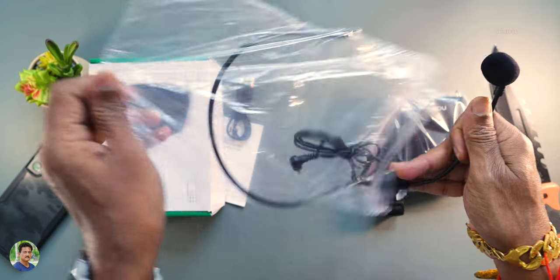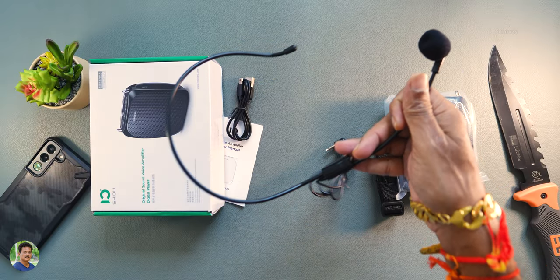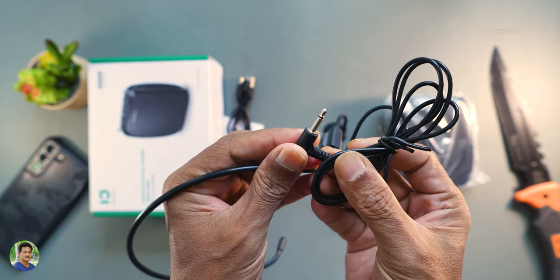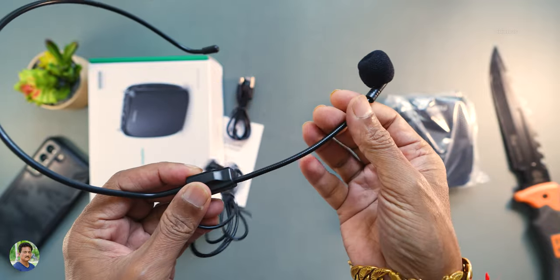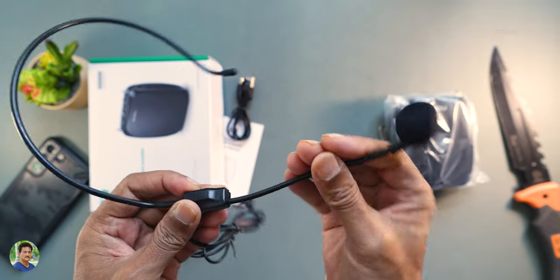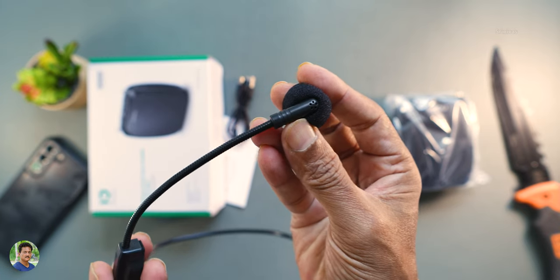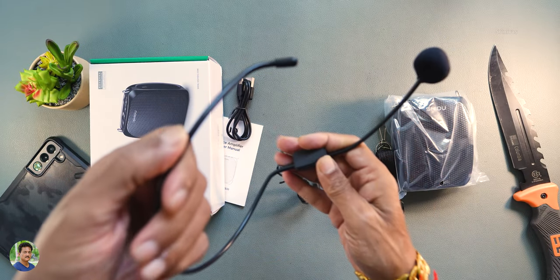This is a PA system, so you can use it for announcements, lectures, and classes. This is a 3.5mm mono jack pin, goose neck type, flexible condenser mic. You twist it to adjust. It has a wind foam and a headband.